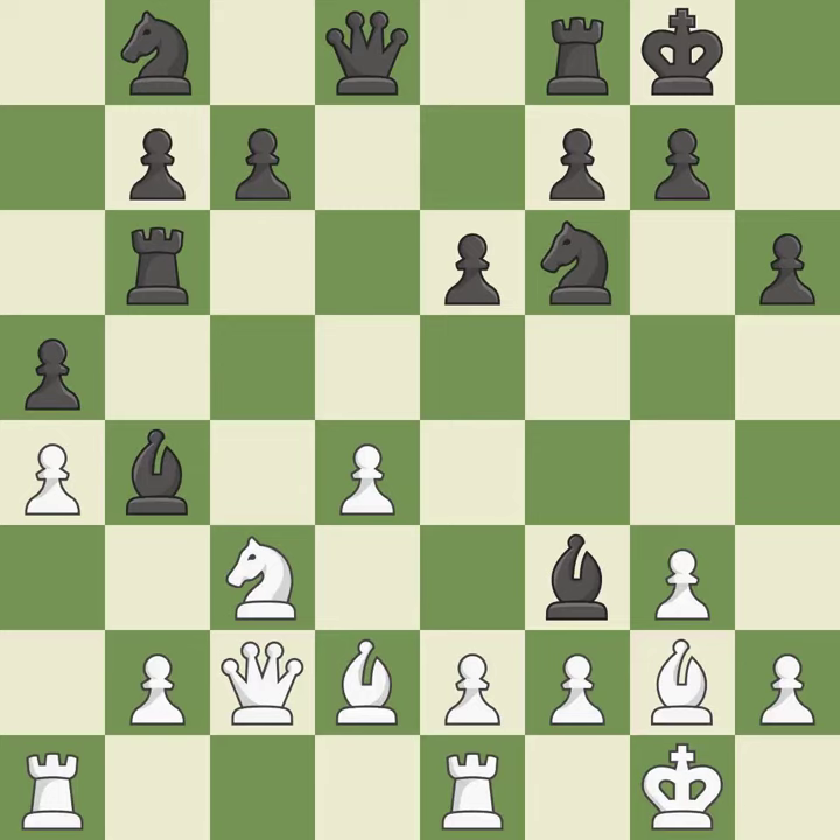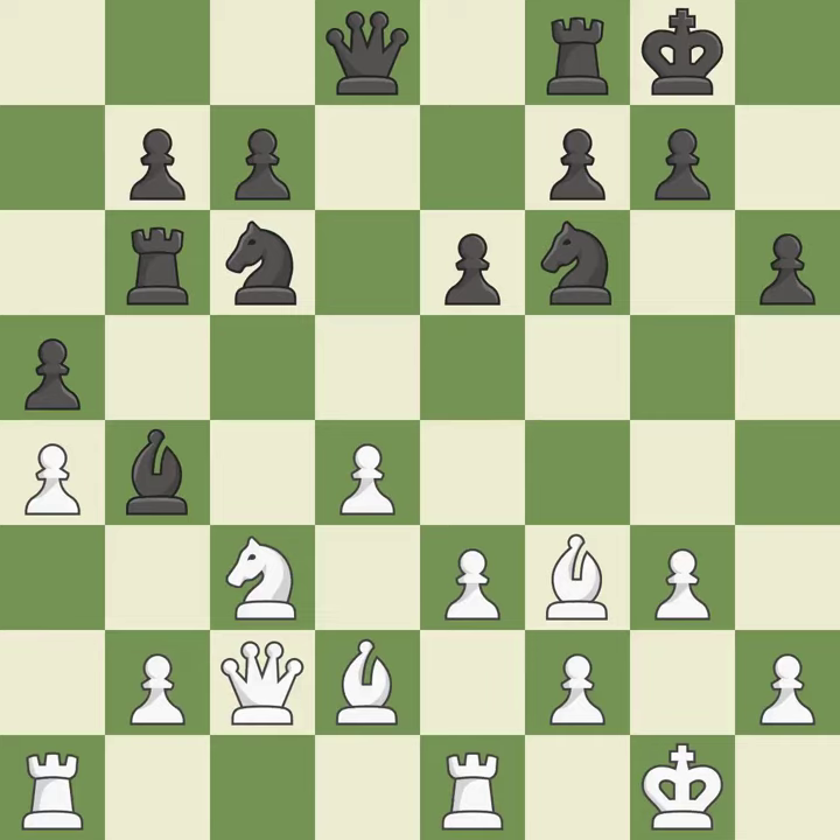This maintains the balance in material with a good trade — it is best. Recaptures. By doing this, a knight moves out of its beginning square and into the action.